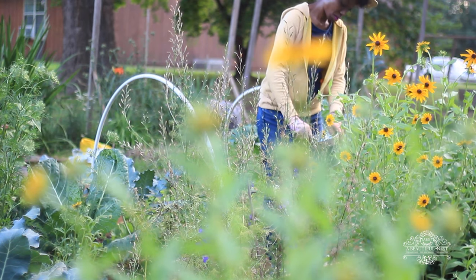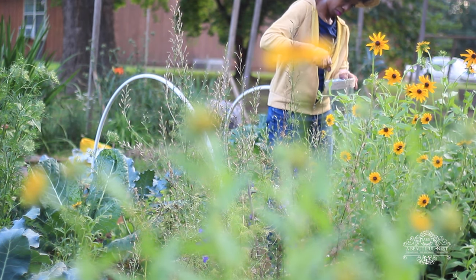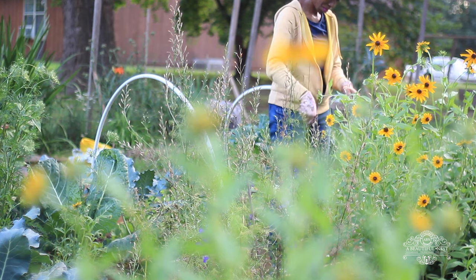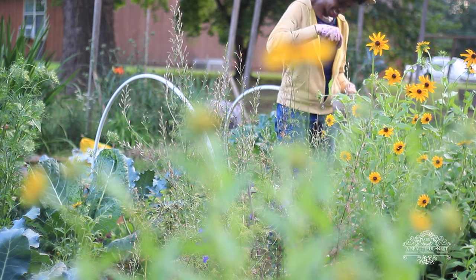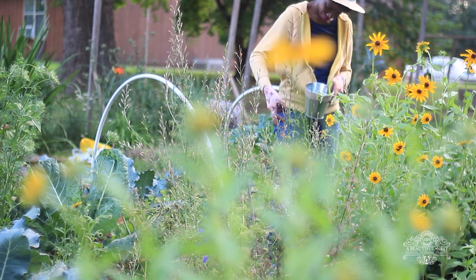I planted this right next to black-eyed susans as well, and that was a nice complement to the larkspur. Here's a closer look at the seed pods and a closer look at the bed after some of the other flowers have bloomed in the garden.